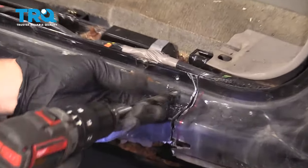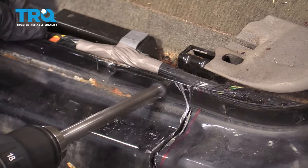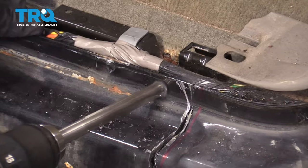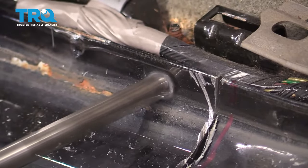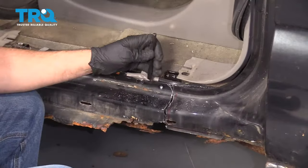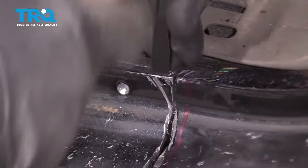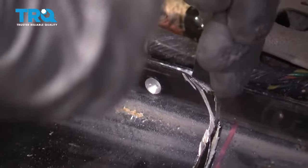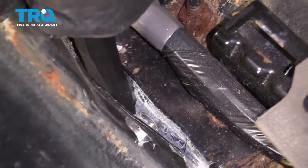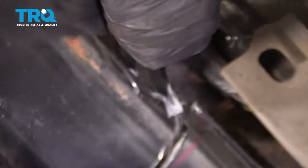Then you get a bigger drill bit — and again, don't try to go all the way through. Before you break it all the way through, just take a chisel and try to go in between the two pieces of metal and just try to pop it off just like that. That's separated. And we're gonna do the same with the other ones.